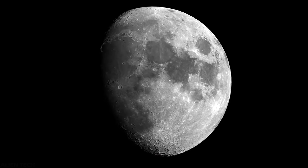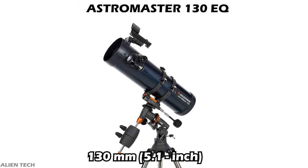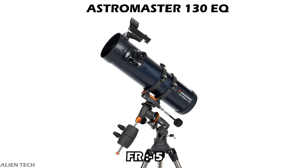With this telescope you can see clear images of the moon, planets, and star clusters. The biggest telescope in the AstroMaster series is the 130 EQ. This is also a Newtonian reflector type telescope. It has an aperture size of about 130 millimeters, which is about 5.1 inches. It has a focal length of 650 millimeters, which is faster than the PowerSeeker model.